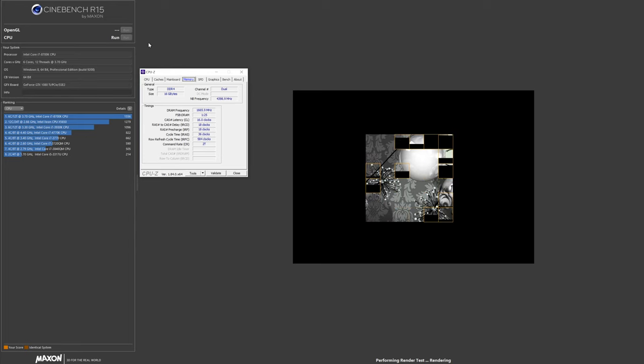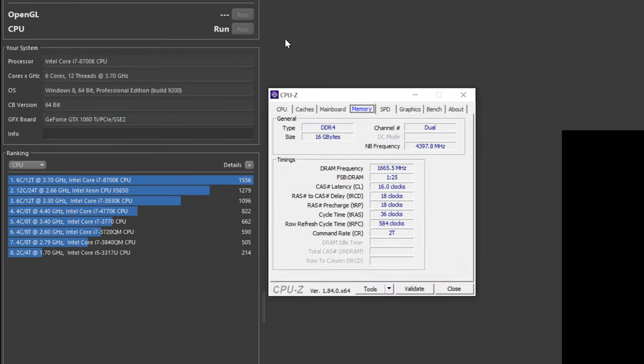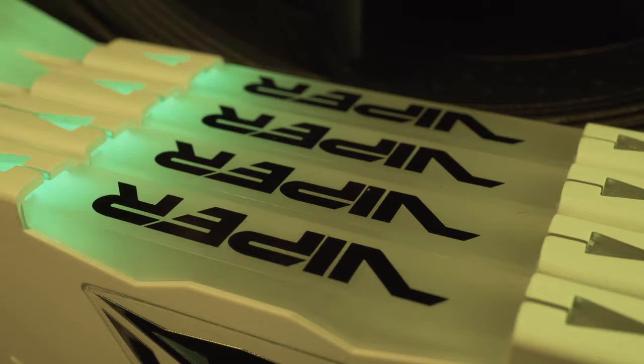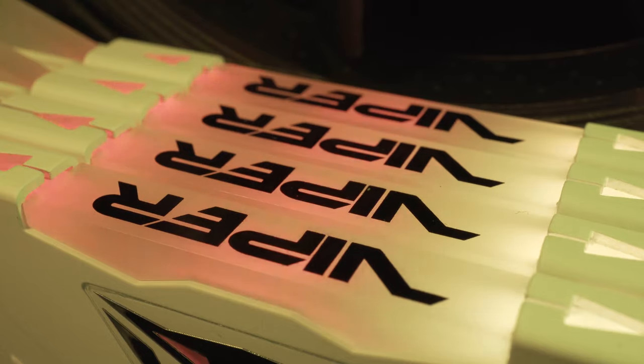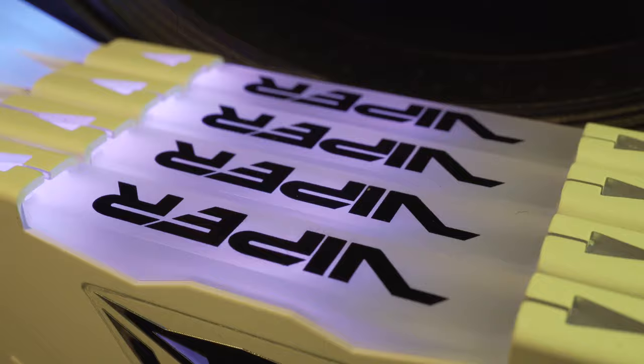When attempting to overclock the memory from its stock 3200MHz speeds, sadly we were only able to reach 3333MHz. No matter what we tried — whether we increased the voltages or slackened off the timings — we just couldn't get past that barrier of 3333MHz. It is worth noting that was at stock timings and stock voltages. So now let's take a look at our benchmarks and see how it performs at both stock and overclocked.